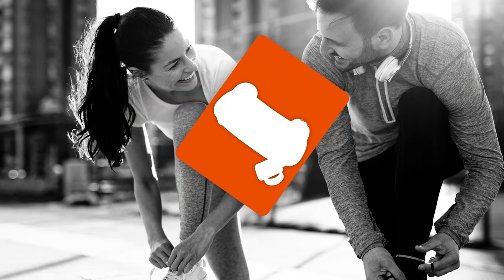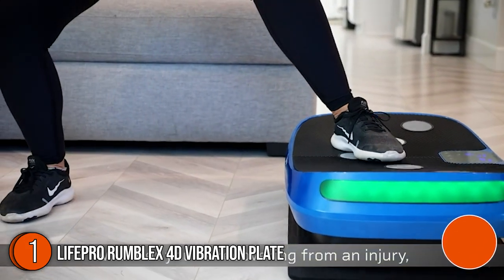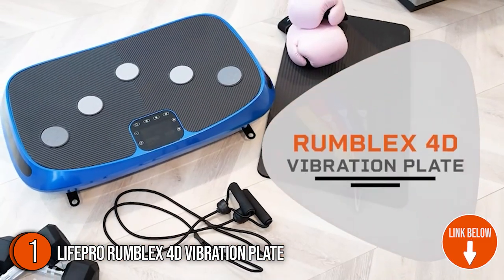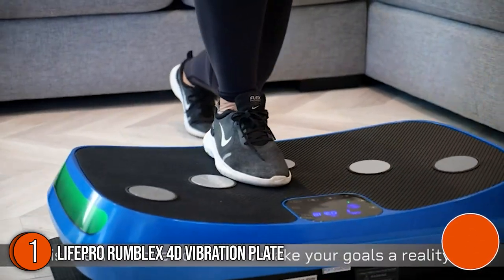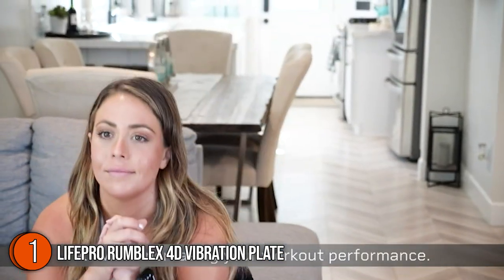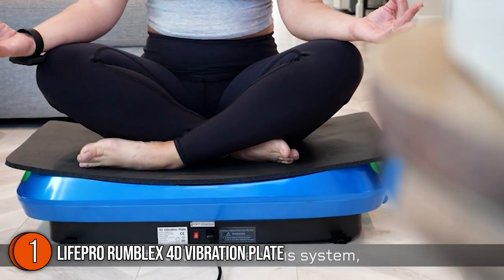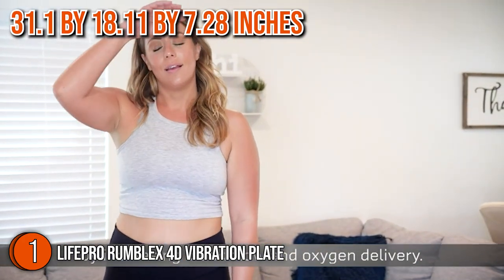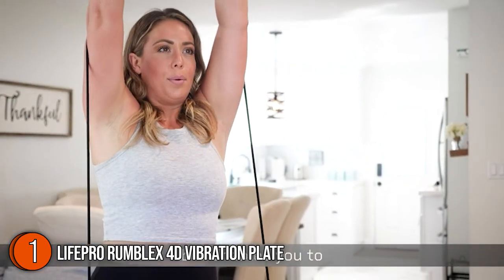The first best vibration plate on our list is the LifePro RumbleX 4D Vibration Plate. Allowing you to listen to your favorite music wirelessly, it features a Bluetooth speaker. You'll also get an exercise mat and four resistance bands to add to your workout. The party lights on the side flicker to the rhythm of your music and change colors as the intensity rises — the most entertaining aspect of this device. It measures 31.1 x 18.11 x 7.28 inches and is available in blue or black.